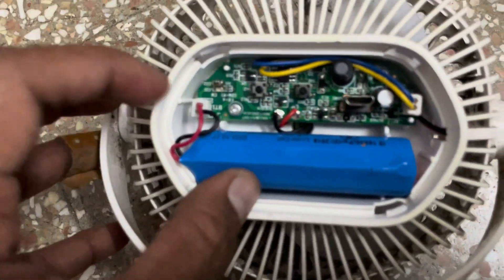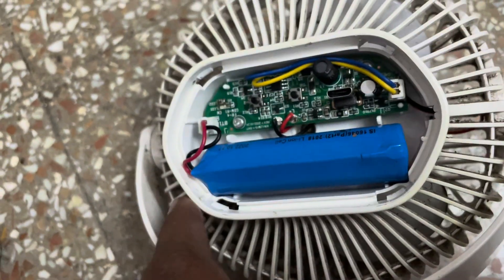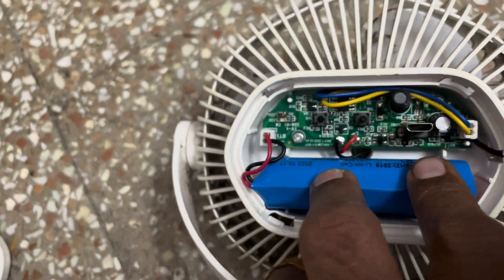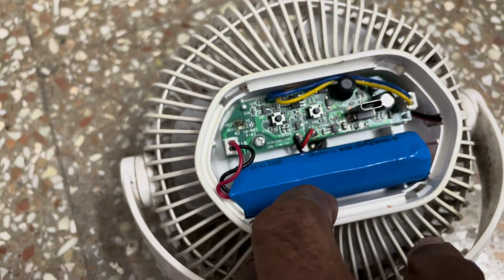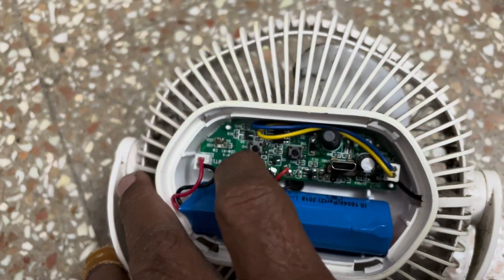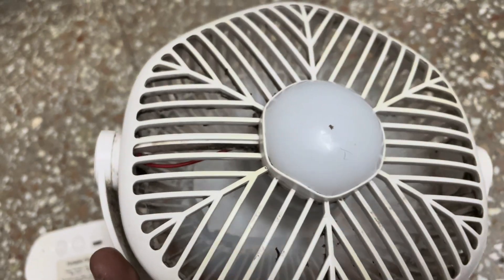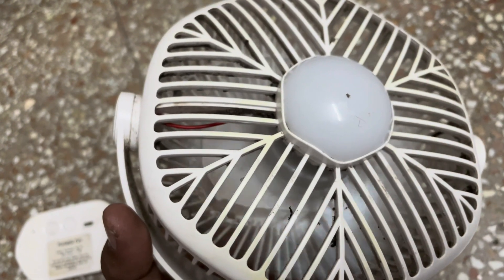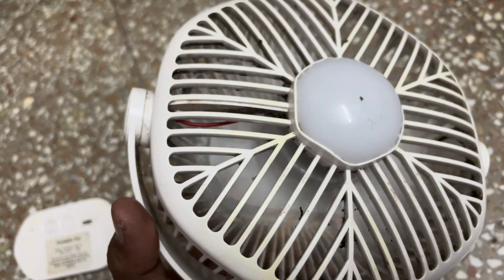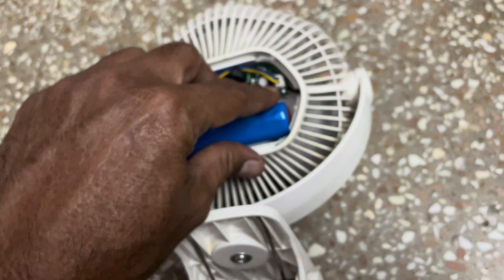So this is the cell. The problem with this cell is it will run for only 10 minutes and then it is going to stop. So I am going to replace this cell.